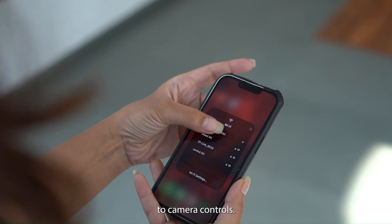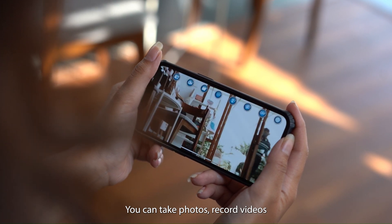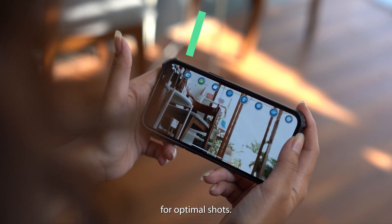2. Camera controls. The app provides access to the drone's camera. You can take photos, record videos, and adjust camera settings for optimal shots.